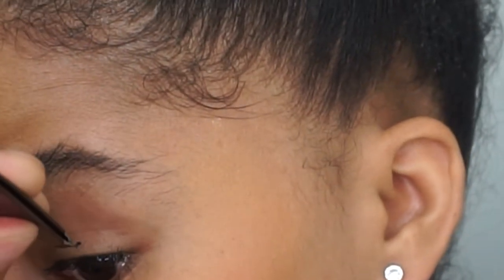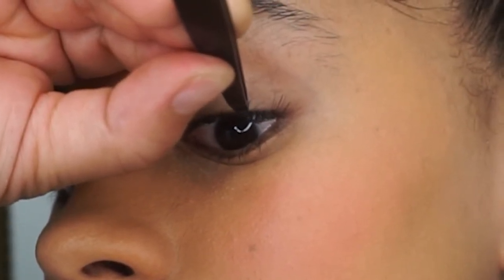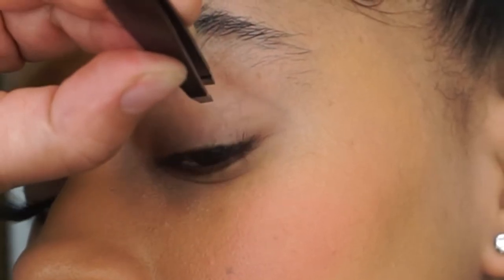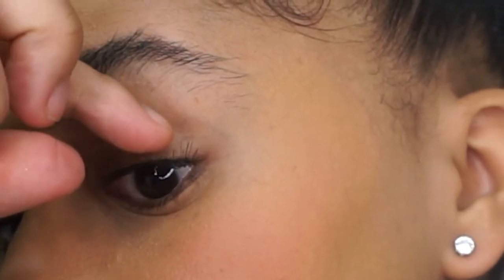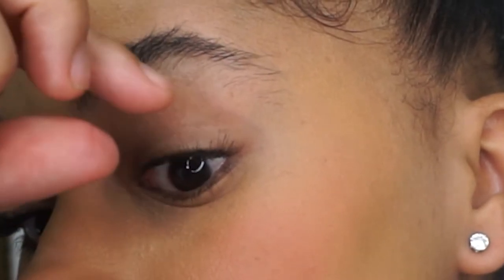I'm going to apply approximately six of these lashes, continuing until I reach about a pinky-width space from the inner corner of my eyes. I'll fast forward this part because it's pretty repetitive.